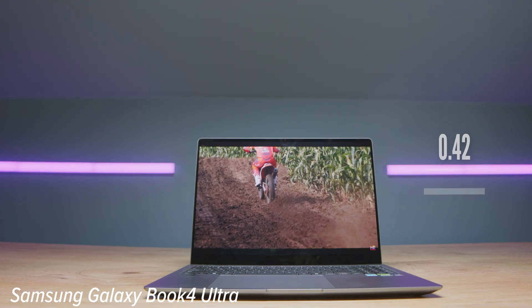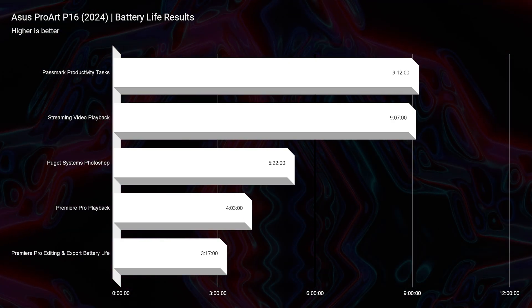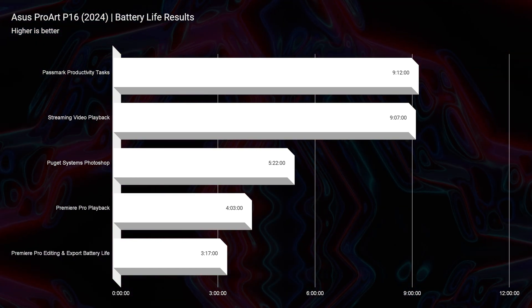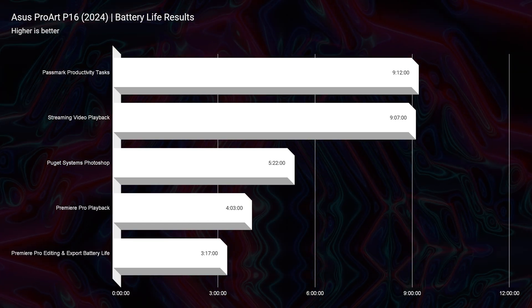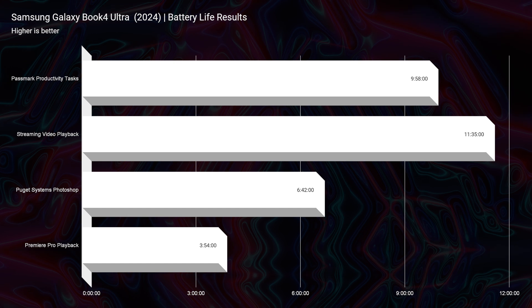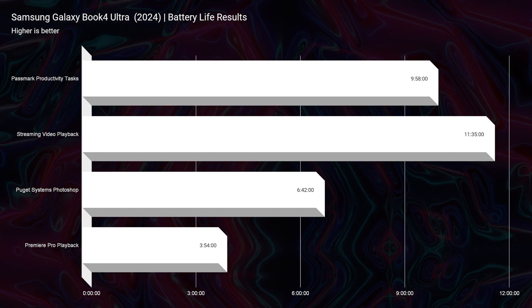For battery life, the P16 delivers 9 hours of streaming video playback, 5 hours of Photoshop, and 4 hours of Premiere Pro playback. The Samsung Galaxy Book 4 Ultra outperforms with 11 hours 35 minutes of streaming, 6 hours 42 minutes of Photoshop, and 3 hours 54 minutes of Premiere Pro playback — so better overall battery results from the Ultra.